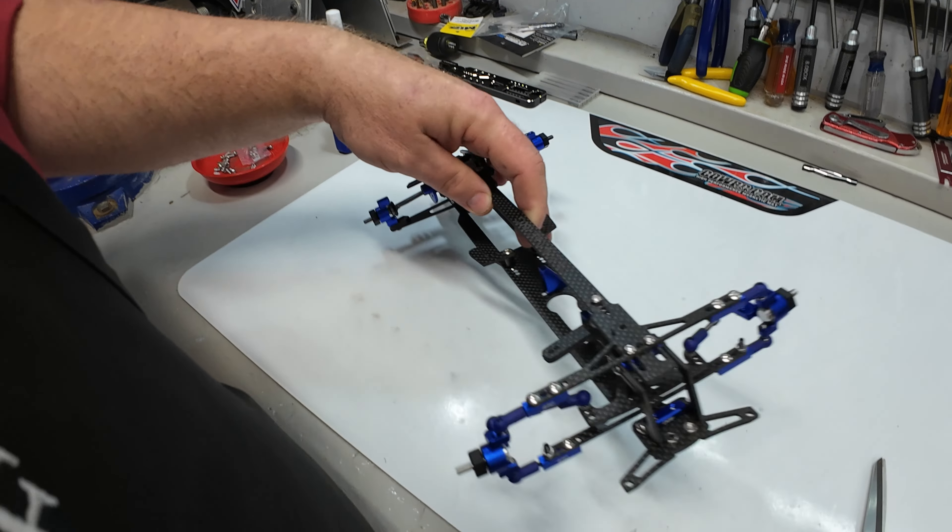All these screws going into the blue blocks and everything are going to need to get Loctited — basically we're going to blow it apart and re-Loctite it. I hope you found this video helpful. If you have any questions about what I did or anything about this kit, please leave them down in the comments below and I will try to get back to you as soon as I can. Thank you for watching and goodbye.